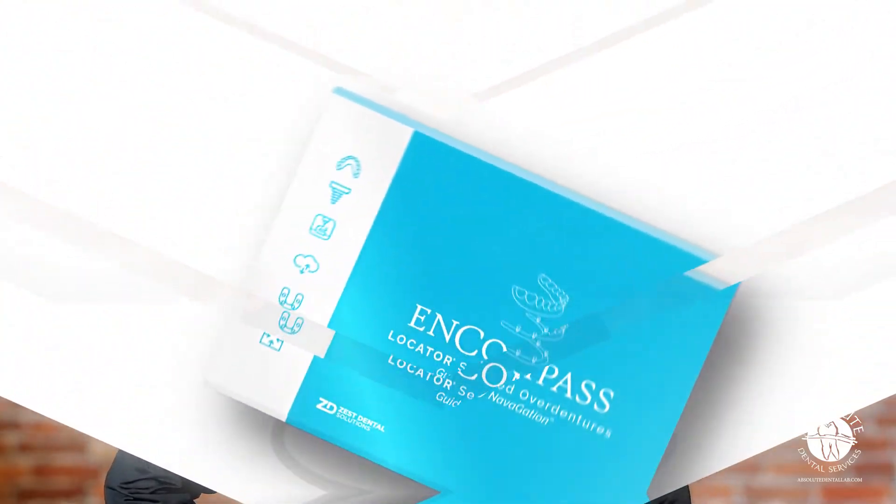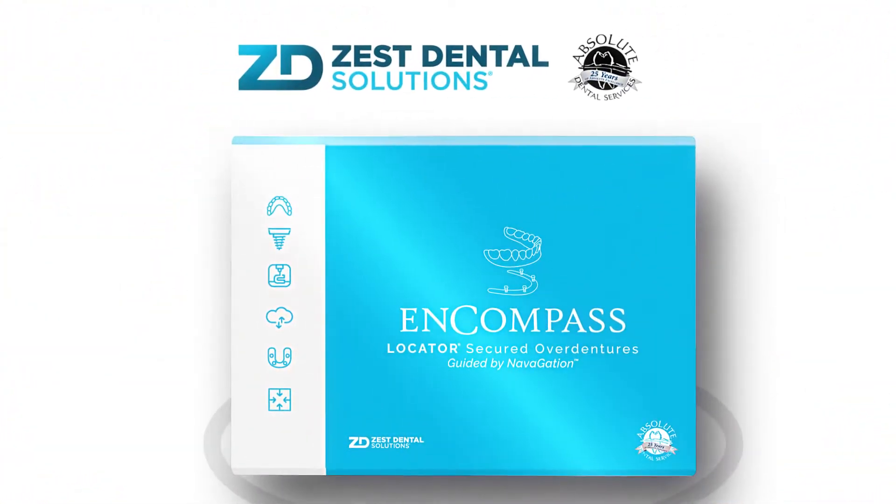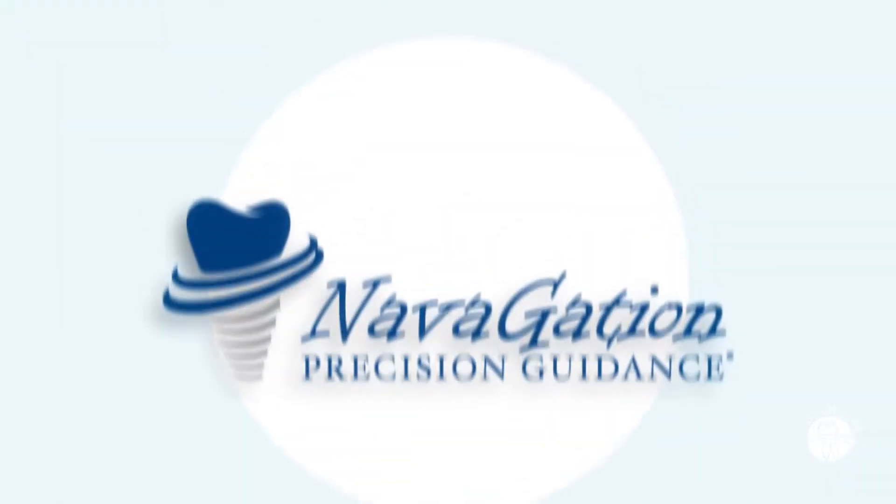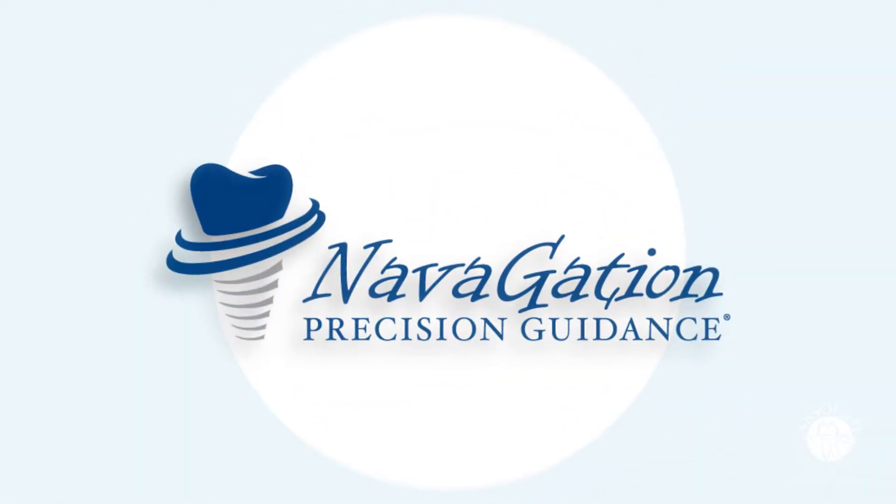I'm Conrad from Absolute Dental Lab in Durham, North Carolina. I'd like to introduce you to a very innovative surgical and restorative solution called Encompass. This product is the result of a collaboration between Zest Dental Solutions and Absolute Dental Laboratory.